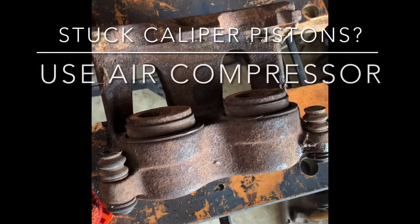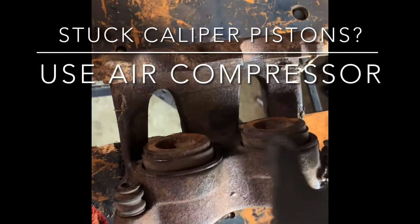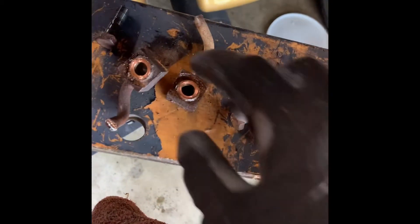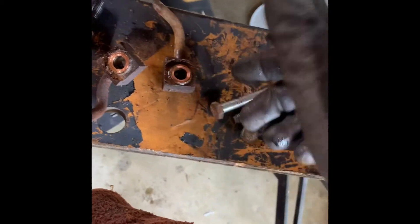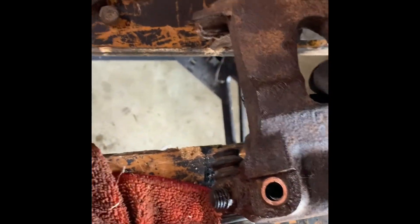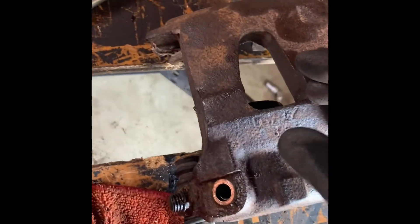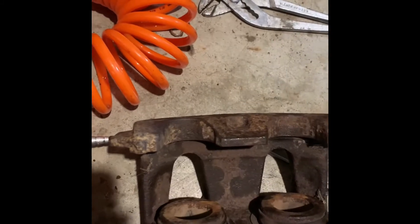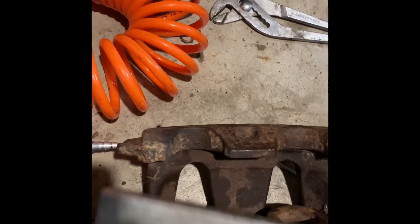A pretty easy trick to get stuck pistons out of a brake caliper — this one is pretty rusted. All I did was remove the banjo bolt. You don't even have to remove it, as long as you can get some air through it. The setup is pretty easy but can be kind of difficult. The big thing is you don't want one to pop out while the others are still stuck, so you'll need to use some type of brace.